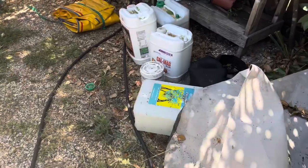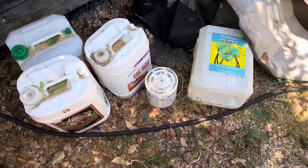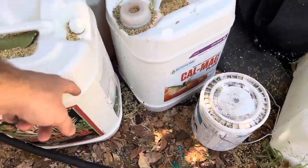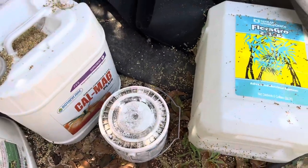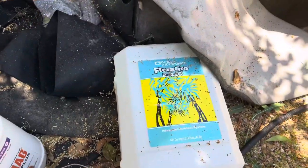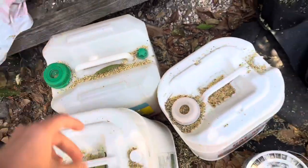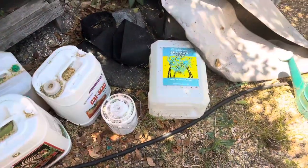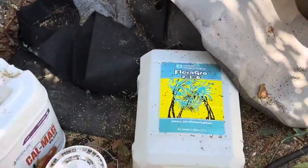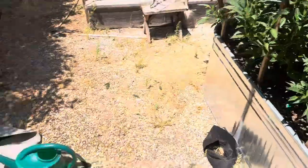We're doing full synthetic for veg, and we are now transitioned over to full organic for flower. What we got here is Piranha for the roots, CalMag, Flora Grow, and some Seamoss — that's what we use for veg, and this is synthetic. This is a huge jug right there. Shout out Tiger, if you know.